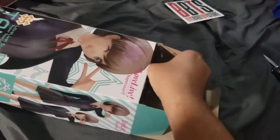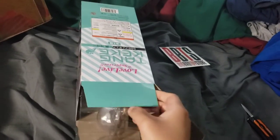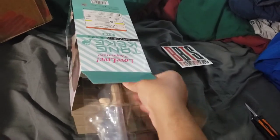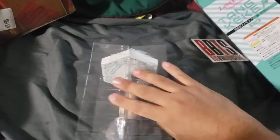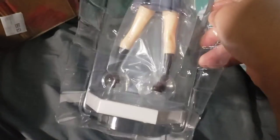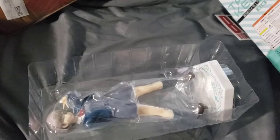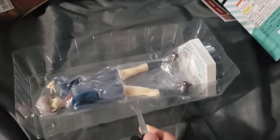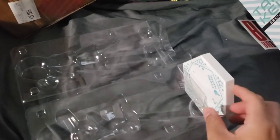A blister box. Do everything with one hand and hold the phone with the other. Super scuffed, you know? So, you're already attached to the base. Look at her, right there. Is there tape? There is tape. Let's take that off. Let's get her out. Let's get the base out.